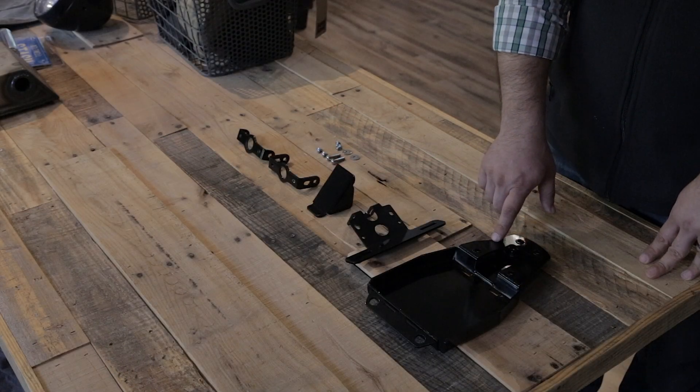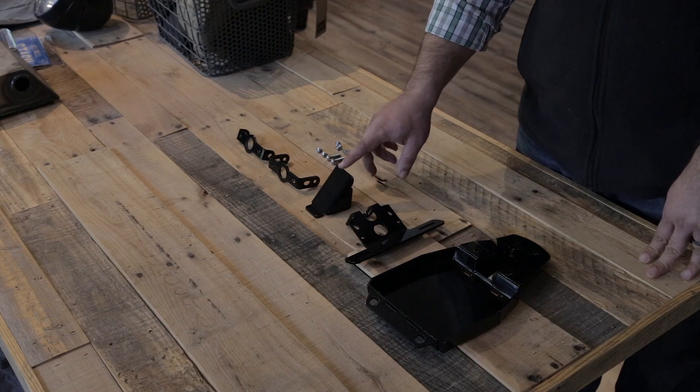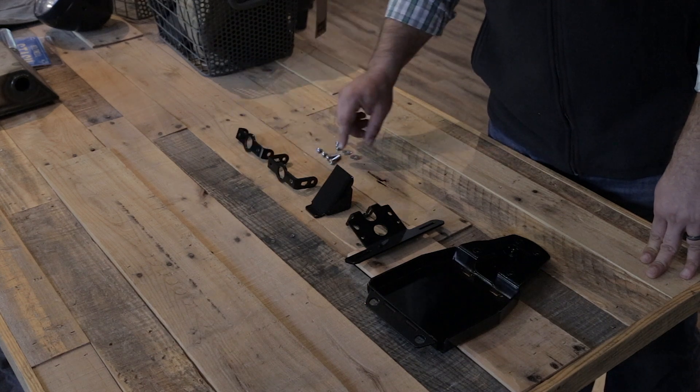So the kit includes the base plate, the tail light and license plate holder, a wire cover, a bracket to hold the stock turn signals, a second bracket to hold aftermarket turn signals, and some hardware.